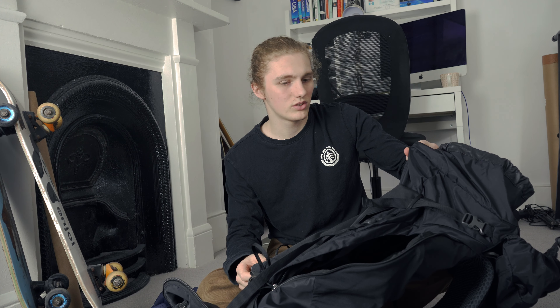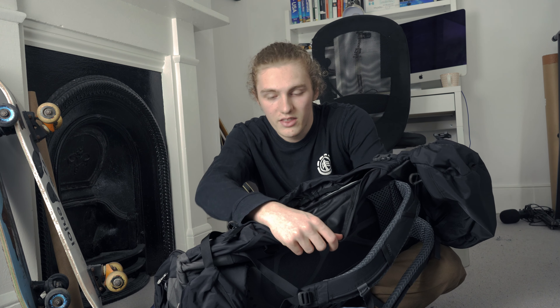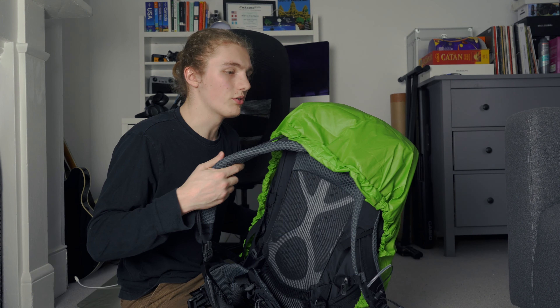First, you need a good bag. This bag here is 38 litres, which isn't actually a lot for backpacking — I like to keep it small so I don't take too much. I'll put a link below where you can buy it. What's great about it is it has a side pocket, so you're not doing the lucky dip where you're putting your hand in the top and grabbing whatever you can. It's got loads of different pockets and a raincover.